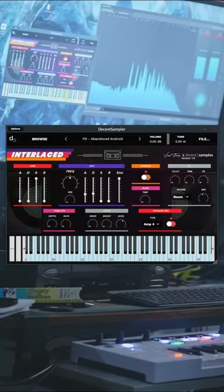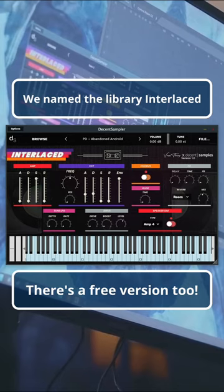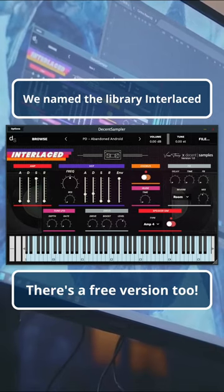It was a long project, but overall it was pretty fun, and the sounds came out pretty cool, so if you have a VCR and some old tapes, maybe try it out.